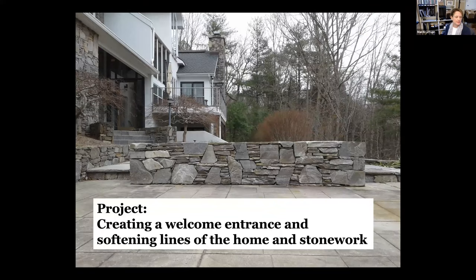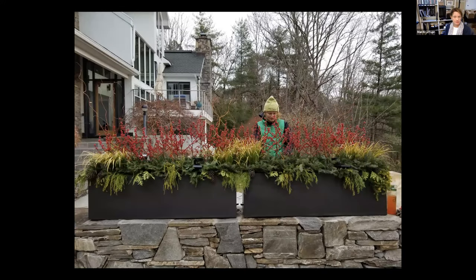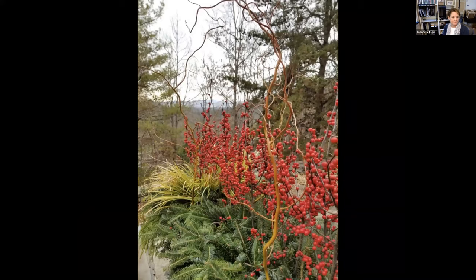Here's a glimpse into another project — a home where the homeowner asked for a more welcoming interest and some softening of the lines of the house and stonework. We added two containers. Here's their winter arrangement: sweet flag grass, a little Angelina sedum, cut greenery, curly willow, and red winterberries. That's gorgeous.